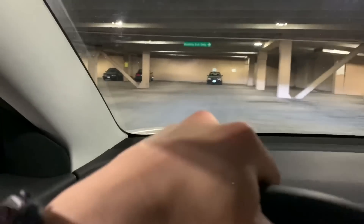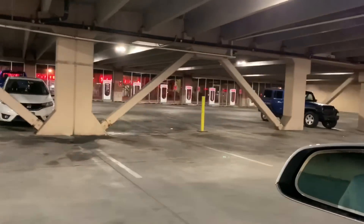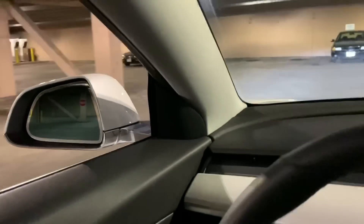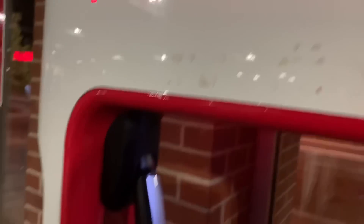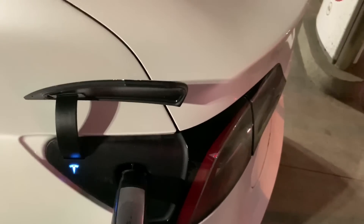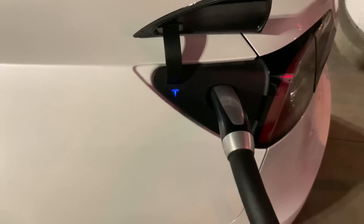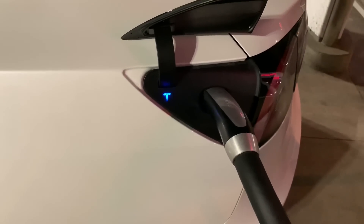Looks like we made it. This Tesla Supercharger is in a parking garage downtown Colorado Springs. Let's see if I can pick one that's fast. I'll try it out — grab this thing, push this button, shove it in the hole, and see what happens.